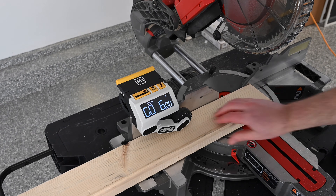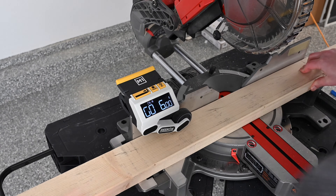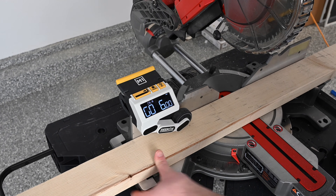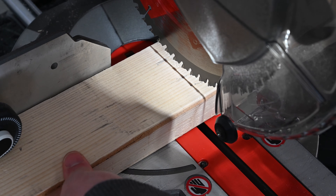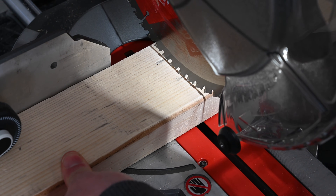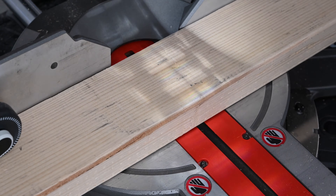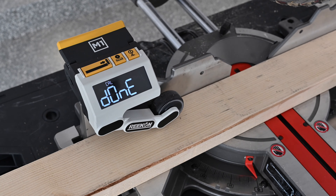Slide the material until the left side of the saw blade is perfectly aligned with the tick mark made in the previous step. You'll notice that the segment is rotating in the top right hand of the screen as you move the material. Ensure that the left side of the teeth on the saw blade is perfectly aligned with the tick mark. Once aligned, hit the zero button to confirm and the calibration procedure is complete.